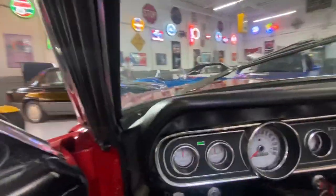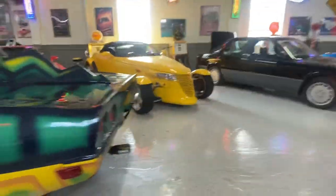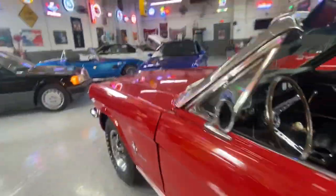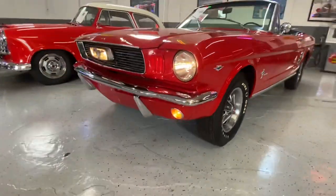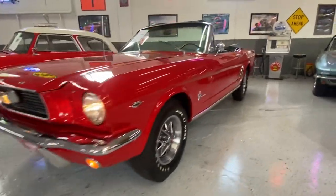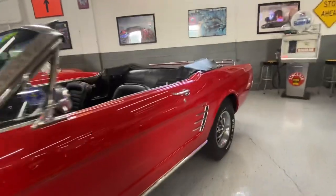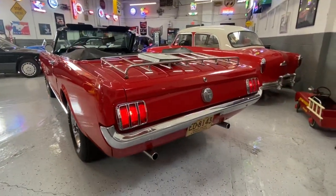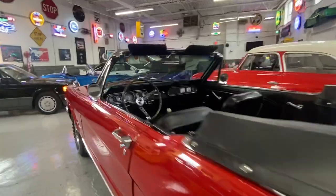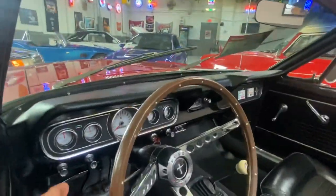You can see the indicator going, and there you have your driver's side turn signal and of course the passenger turn signal as well.